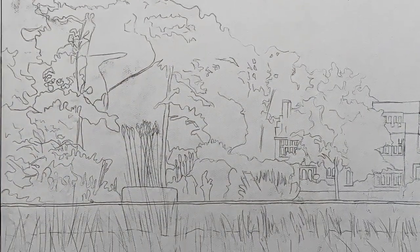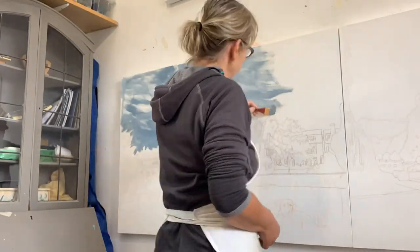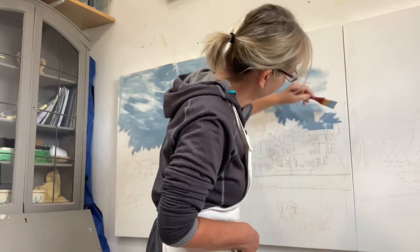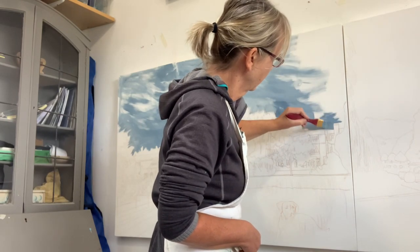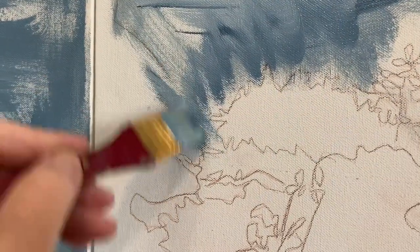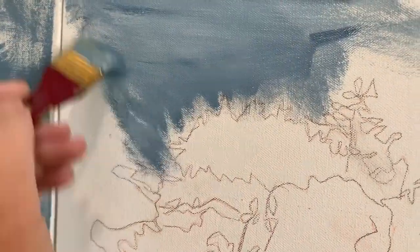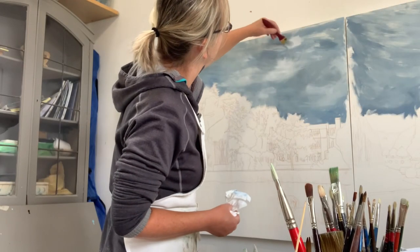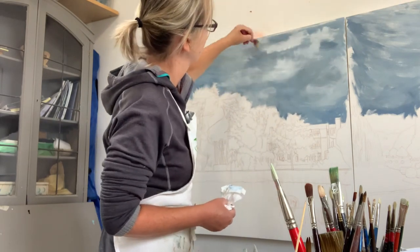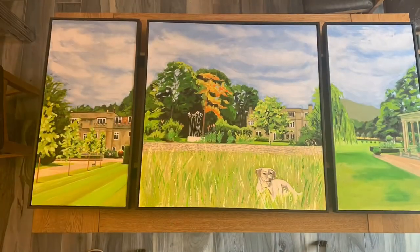Then I transfer those images onto canvas and begin to — here I'm blocking in the colour of the sky, or just basically the underpainting of the actual piece, starting with the sky. You can see that it's a reasonably big brush and it's quite a loose painting, with no real detail at this stage. It's putting a little bit of tonal range there in the sky to add a bit of interest until I've finished the painting.